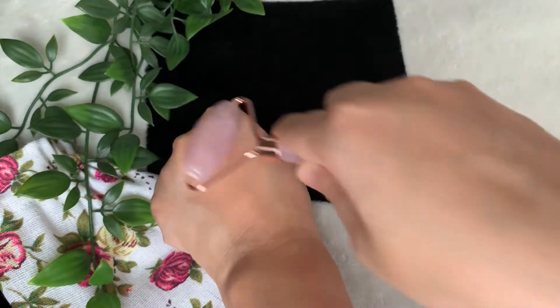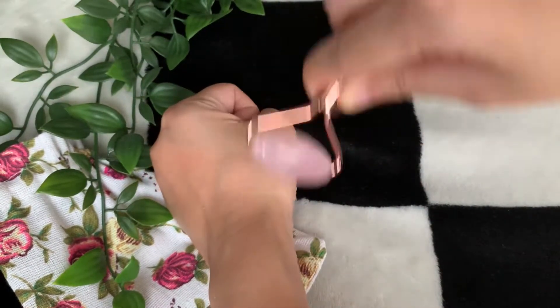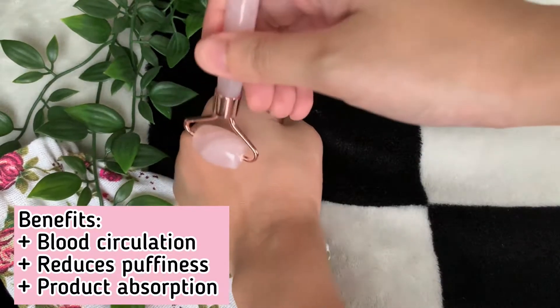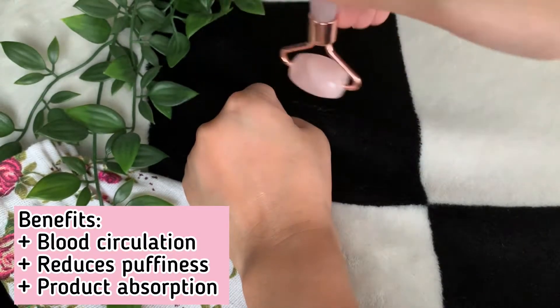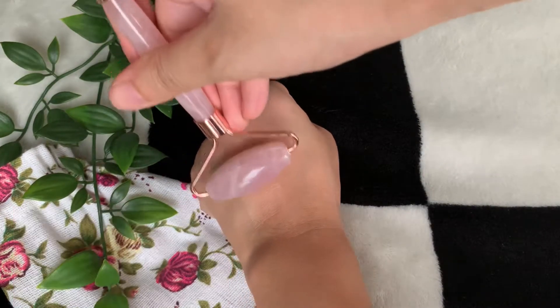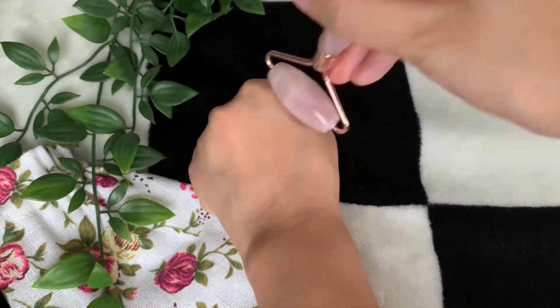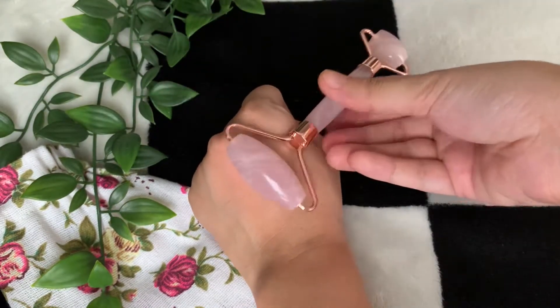In terms of its benefits, it promotes improved blood circulation and helps with better absorption of whatever products you're using. The moment the stone touches your face, it really gives you that cooling effect even without refrigerating it.